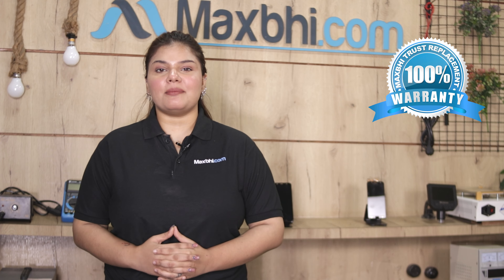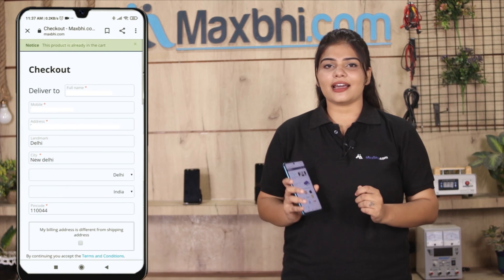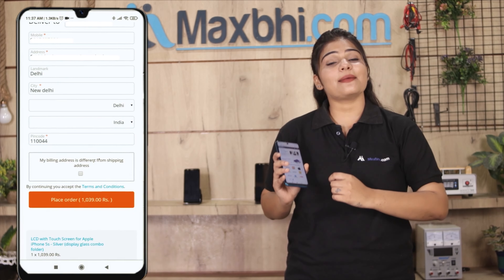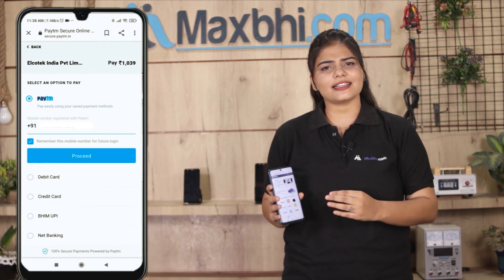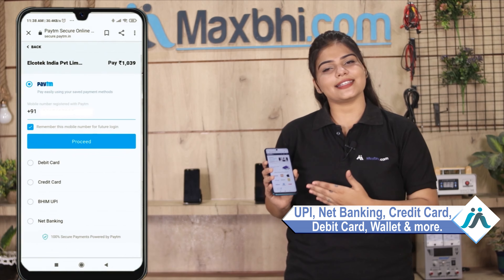MaxBee.com is very easy and simple to use. On our website MaxBee.com, click on our product page and select the product. Enter your name, mobile number, and address, then click on the order button. After clicking on order, you will go to our super secure payment page where you can use almost every type of payment, such as UPI, Net Banking, Credit or Debit cards, Wallets, and more.